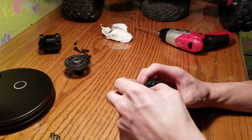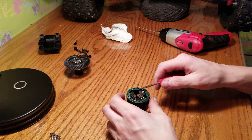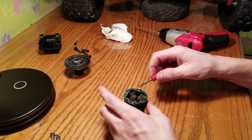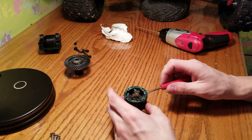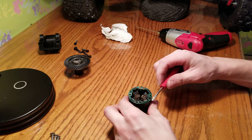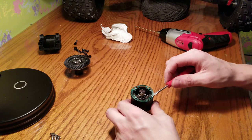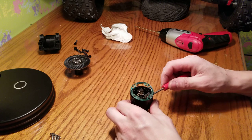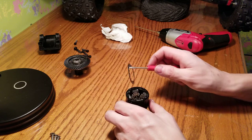Now you can very carefully remove this gasket. Just work it around these pins — that's all you need to do. Come around both sides, get around the front, wedge it around the back, and just very gently work the gasket out just like that.